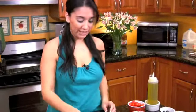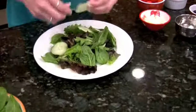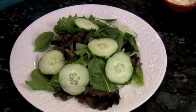I am going to add now some of the cucumbers, which I love. Try and make it pretty and arrange them — they'll just fall where they need to fall.